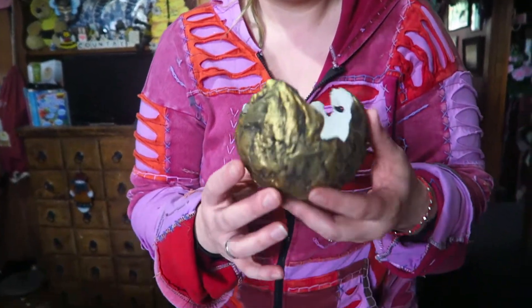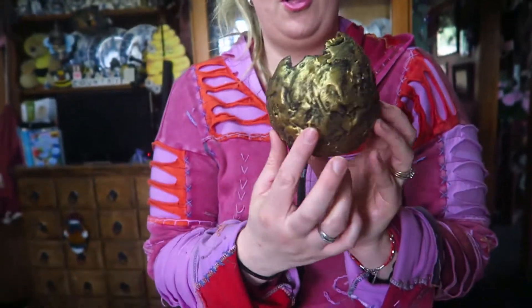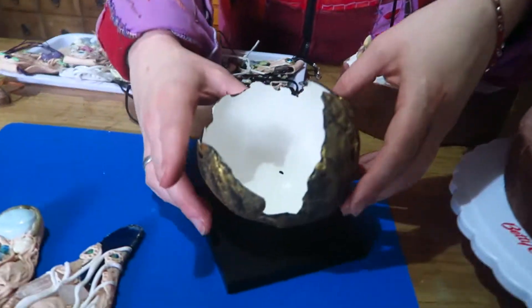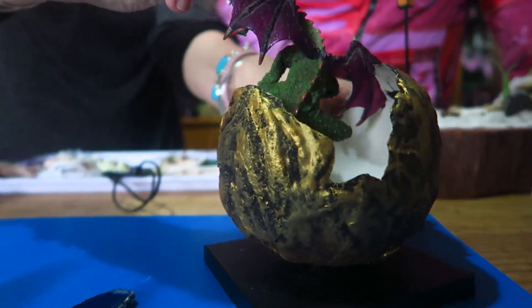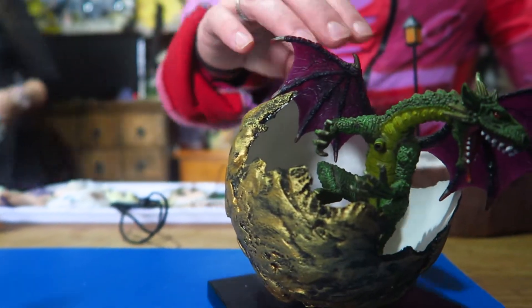So this is the sort of look that we're going for. This was one egg that came out pretty much intact for what we need it for. This is the look that we eventually want. You can either sit it and put a candle in it, or as Mum wants to do with hers, she's going to put a dragon hatching out of it.